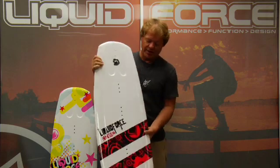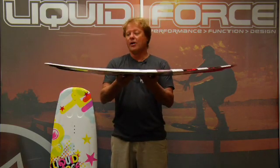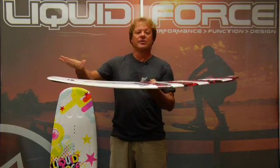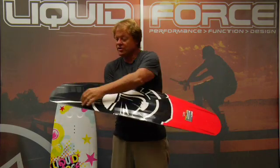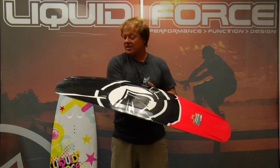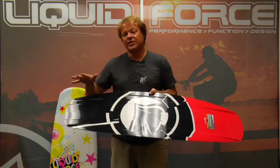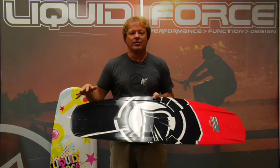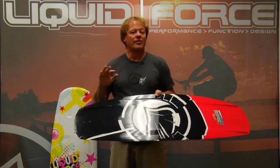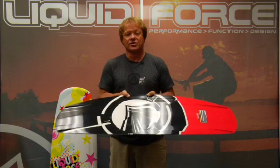Then as you move into the 118, the rocker gets a little more exaggerated, but it's still continuous. The bottom shape rolls into the beginning of molded inside fins. Now all three shapes have a removable center fin that you can put on if you need more control, or remove if you want to learn how to flip the board around switch.